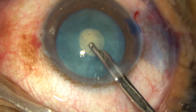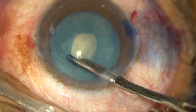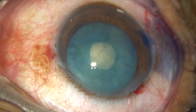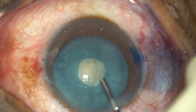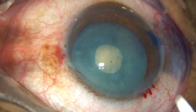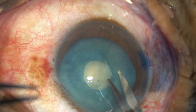The nucleus is rotated clockwise as well as anticlockwise, and a lot of cortex comes out. Now the capsular bag is completely decompressed. There is no high intralenticular pressure at this moment, so the capsular rhexis can be done very easily. Enlargement of the rhexis.